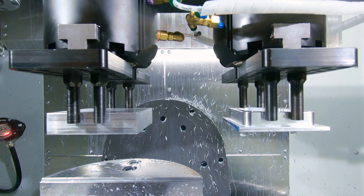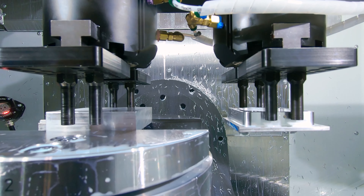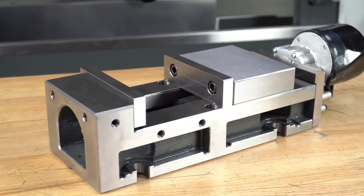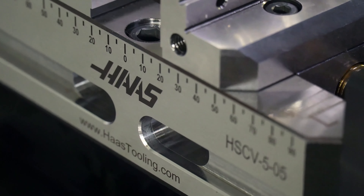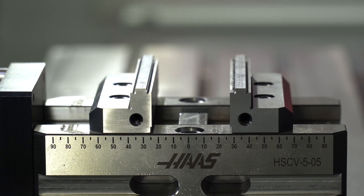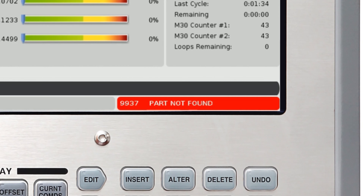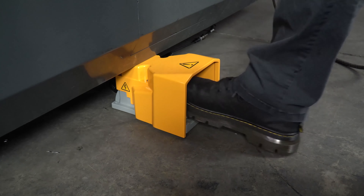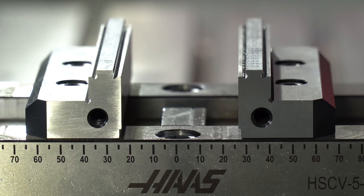All three types work well in robotic or automatic parts loaded applications, but the slight advantage goes to e-vise because the control can sense load on the vise motor. This motor load indicates that the vise has physically clamped on a workpiece or, more importantly, the absence of motor load indicates that it has not — in which case it will produce an alarm. Air vise and hydraulic vise are only capable of detecting if the vise is in the clamped or unclamped state.